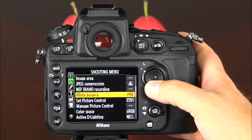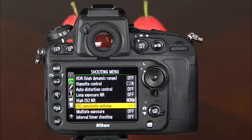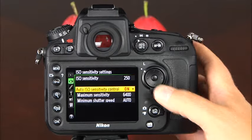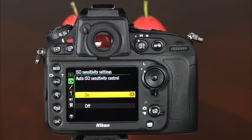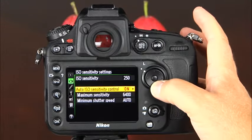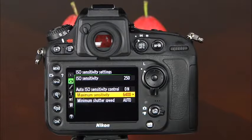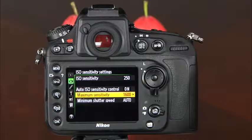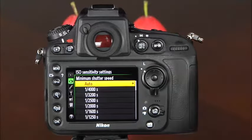The auto ISO options are accessed in the shooting menu under ISO sensitivity settings. Here you can turn auto ISO on or off, set the maximum ISO sensitivity, and set the minimum shutter speed. For example, if you don't want the camera to use any ISO higher than 1600, simply select 1600. You can select auto or choose any specific shutter speed as the minimum. If the shutter speed drops below your selected minimum, the camera will increase the ISO to maintain that minimum shutter speed. It's a good idea to set the ISO to suit the ambient light you're shooting in.